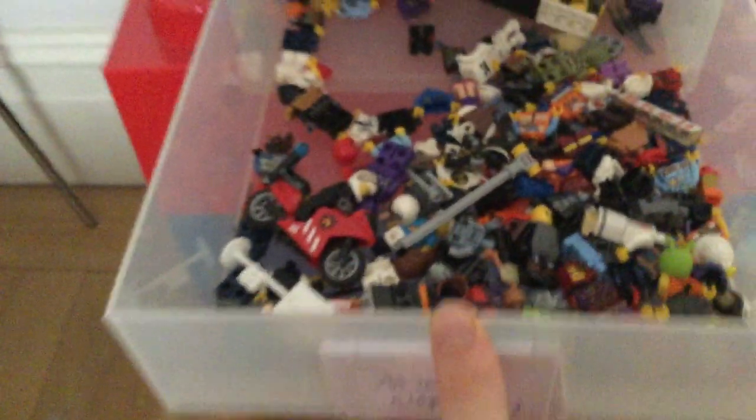Now here — this is where most of my bricks are kept. These are where the minifigures are kept, and this is where the regular bricks organised by colour are kept in there. And then I have my YouTube awards over here.